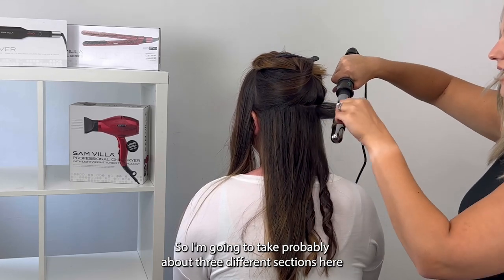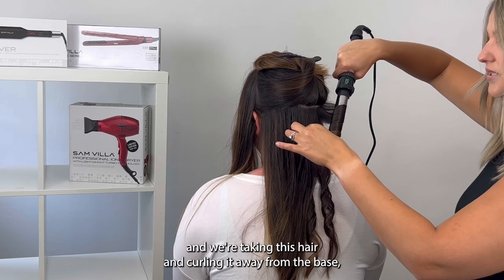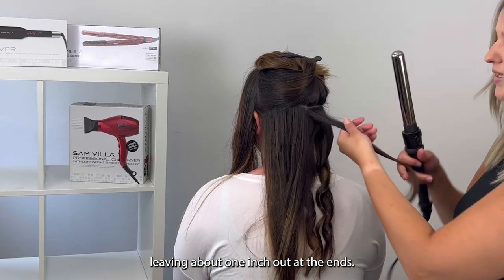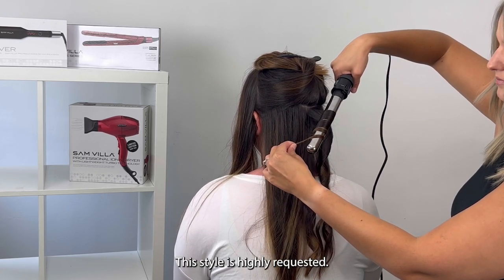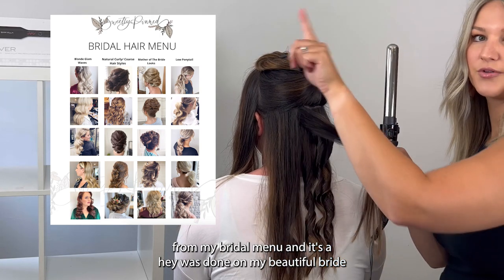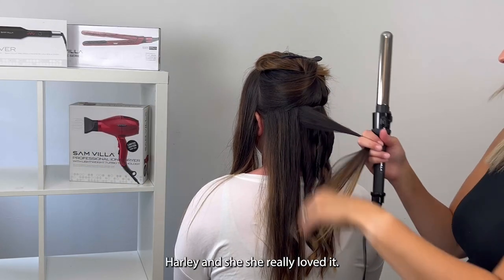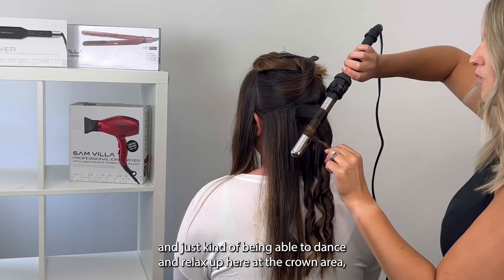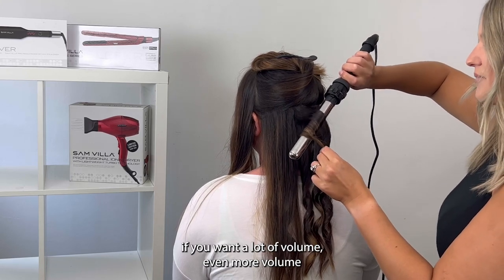Coming in here on the right, I'm just taking all this hair, alternating the curl and bringing it towards the center. I'm going to take about three different sections from the right and pull them to the center, curling the hair away from the face and leaving about one inch out at the ends. This style is highly requested — if you look at the icon you can see the picture from my bridal hair menu. It was done on my beautiful bride Harley, and she loved having that more organic feel so she could live in it all day without worrying about it getting messed up.